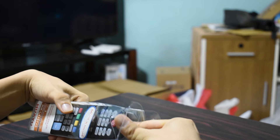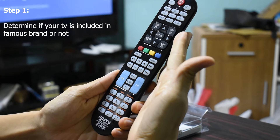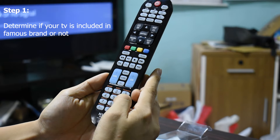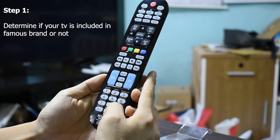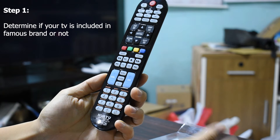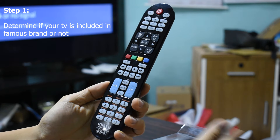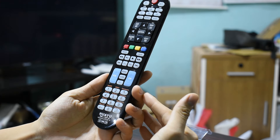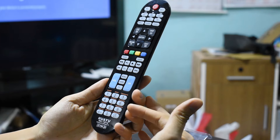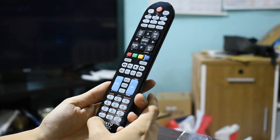This remote has 12 famous brands included. If your TV brand is not included in the famous brand list, the setup process is different. In our case, our TV brand is Hisense, so later I'll show you how to set it up on our TV.